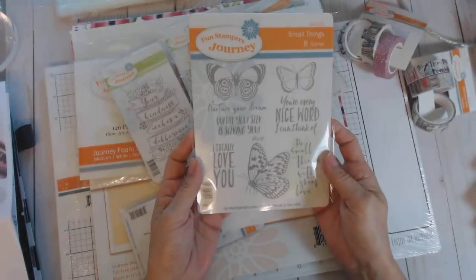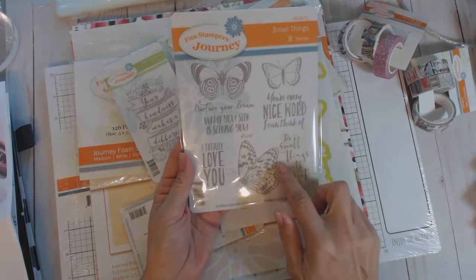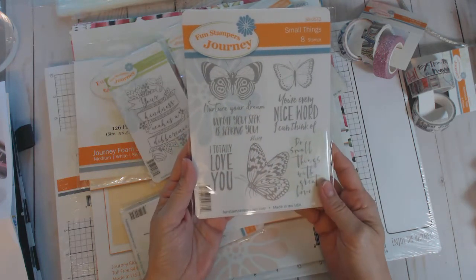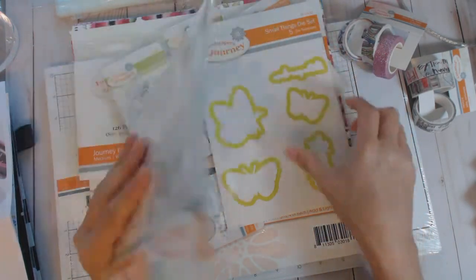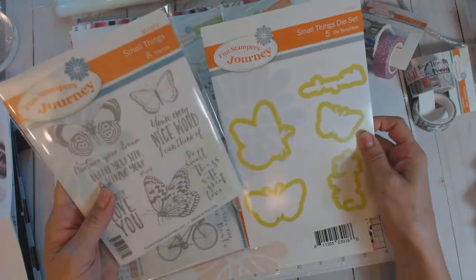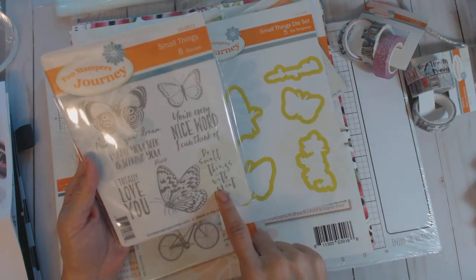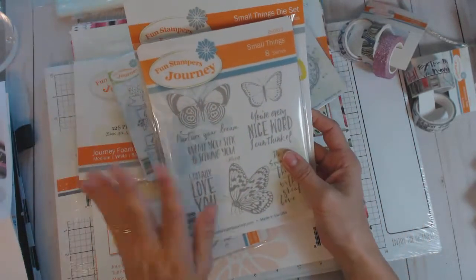This is my favorite from the catalog — I'm always a sucker for new butterflies, and these are new butterflies! Sentiments include: do small things with great love, I love the handwriting and script on here, you're every nice word I can think of, what you seek is seeking you, nurture your dreams. So, so pretty. It comes with a die set that doesn't cut out every phrase, but it cuts out 'nurture your dreams' — which is nice because it's very tiny — and the butterflies. Five die cuts go with this eight-piece stamp set.